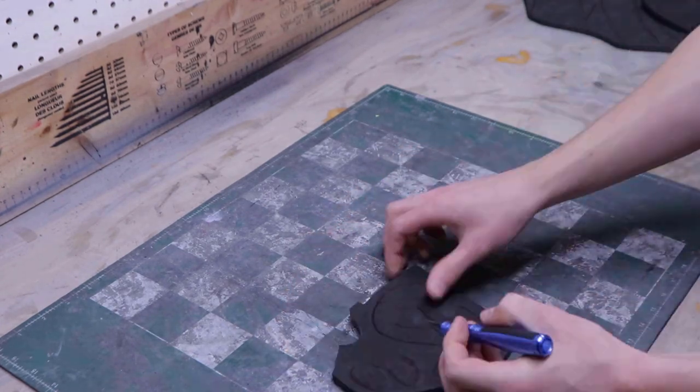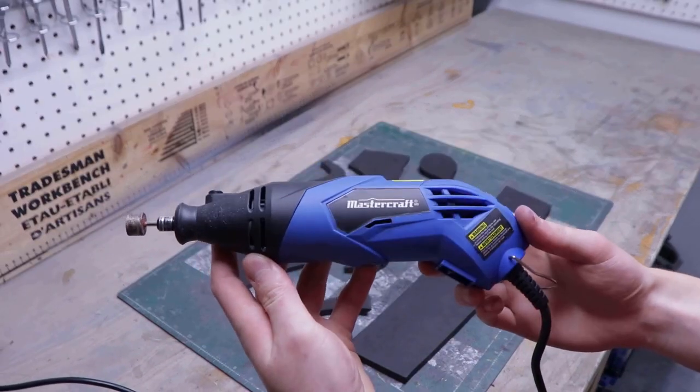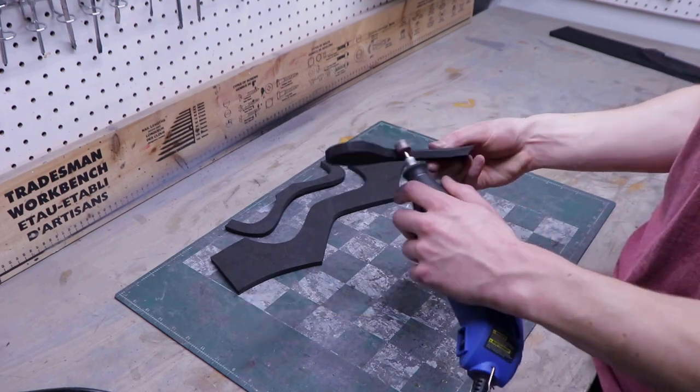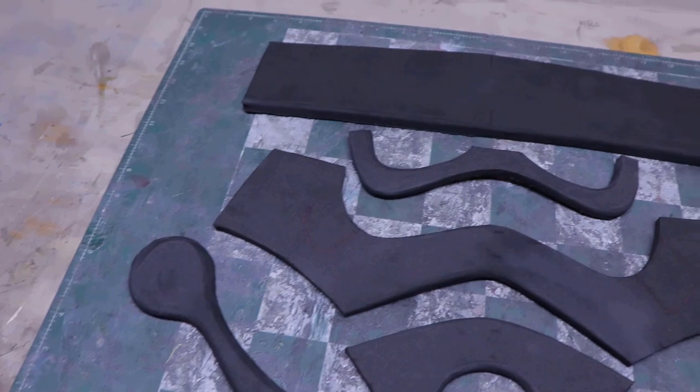Now that all the pieces have been cut out, you'll have to round up the edges on certain parts — only on the edges highlighted in red. For that, I use my rotary tool with a stone bit and I go over each piece one by one until I'm happy with the result. And here's what you should end up with.